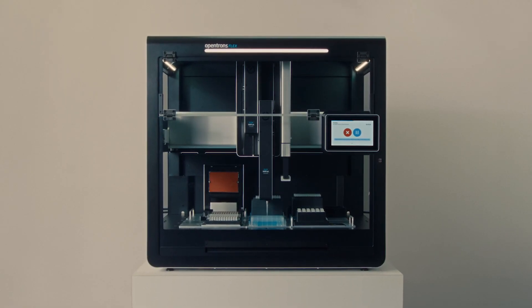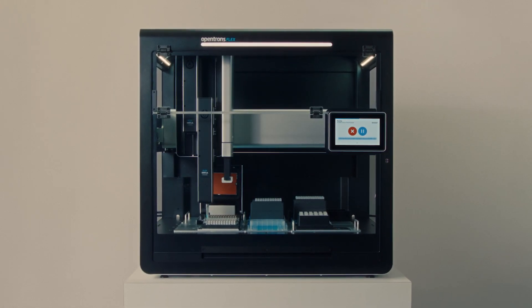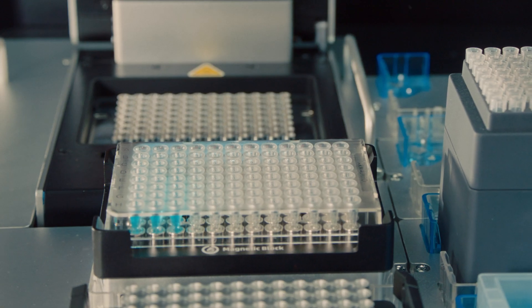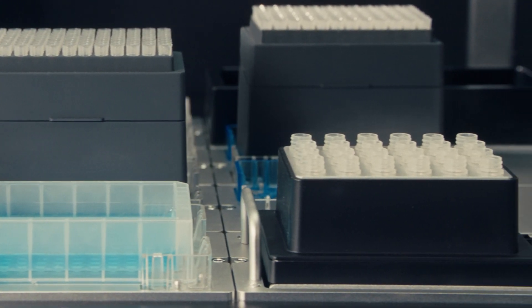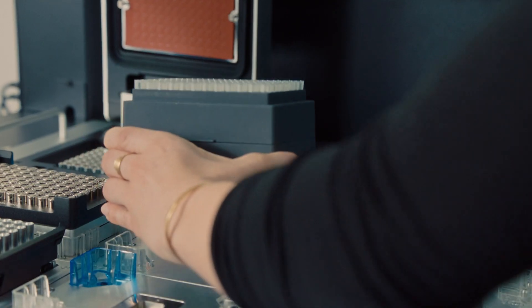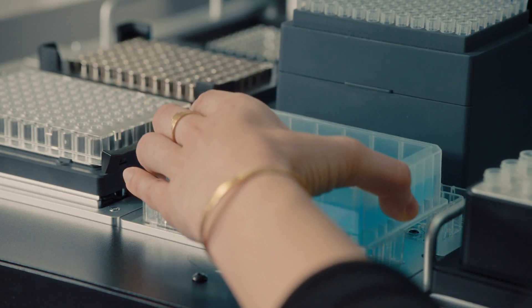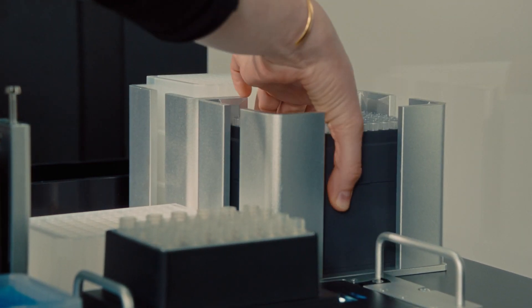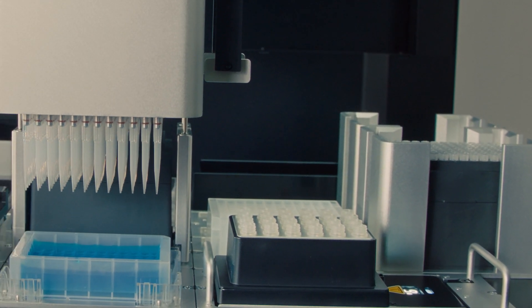In a really common genomics workflow like NGS library prep for example, you can have a thermocycler, a heater shaker module, magnetic module for the cleanup steps, as well as a temperature module to actively cool your enzymes or primers, and then have the required tip racks and reservoirs for additional reagents. In addition to the 12 deck slots there are four additional slots that can house tip racks and reservoirs that can help increase the capacity of the platform.